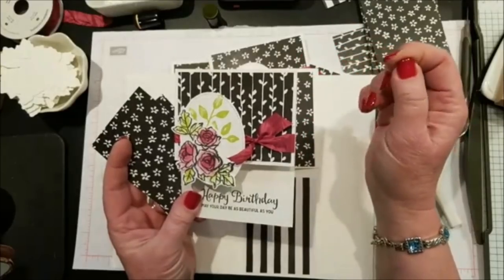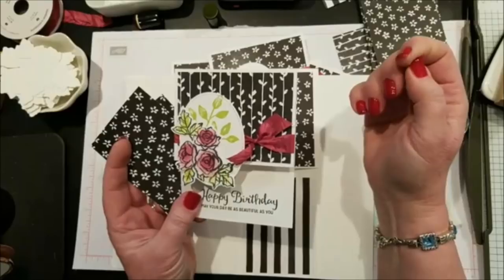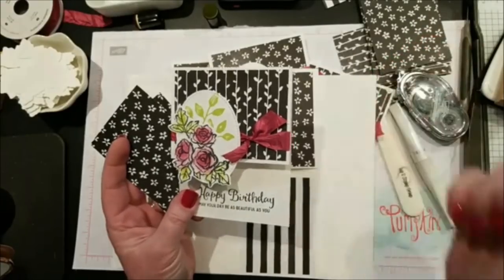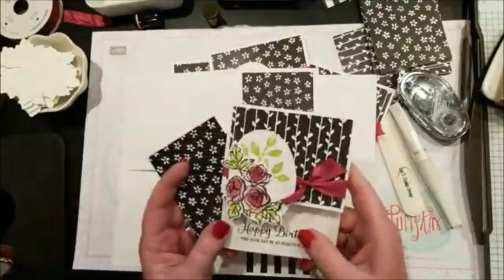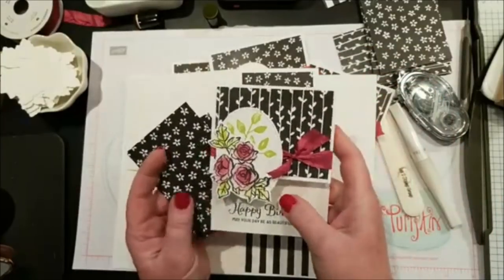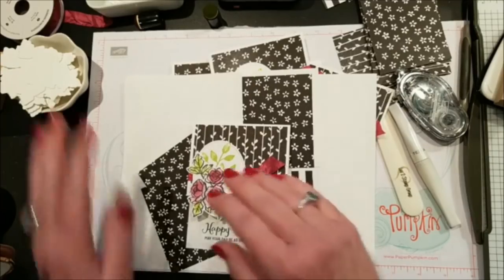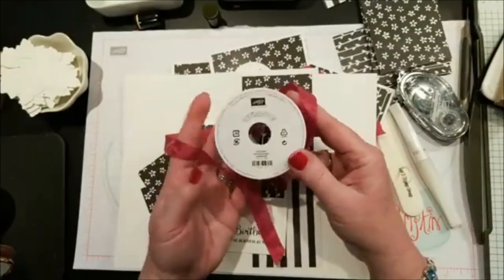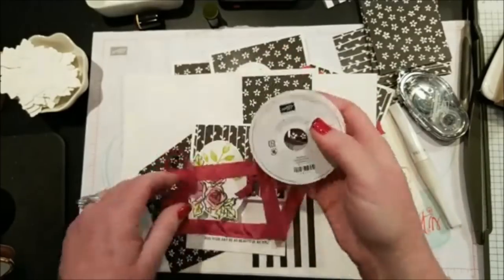Susan asks: could it be 8.5 instead of 8.75? Yes, but you're still only going to get two from a sheet — it doesn't matter, you'll have a strip left over either way; then you'd cut the designer paper slightly smaller than 3 by 4. The Berry Burst crinkled seam binding ribbon item number is 144191.